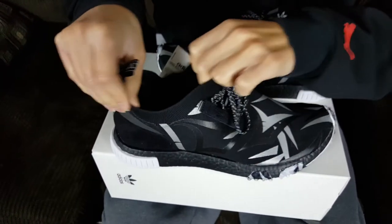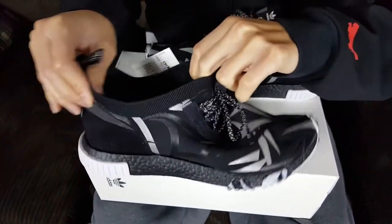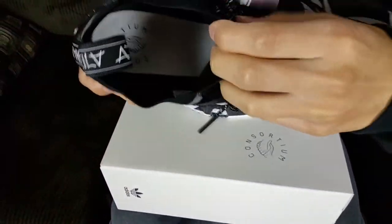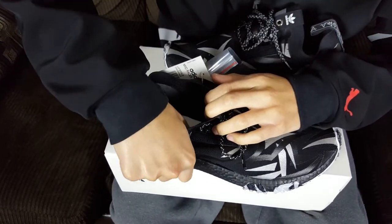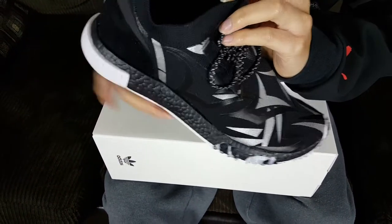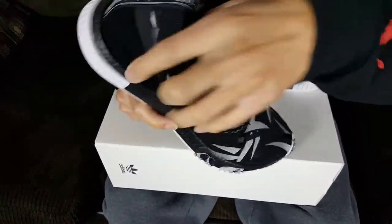The shoe has an elastic band so you can stretch it and get your foot in. On the inside it actually says 'Consortium.' The insole — let me check — it's not leather, it's more of a suede-type material, and it's white-ish.